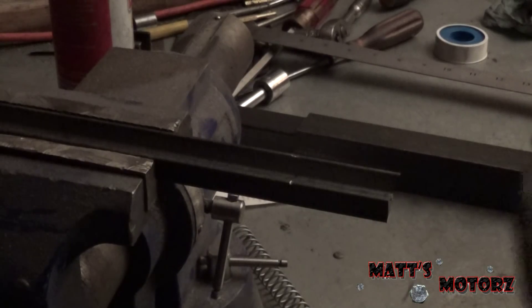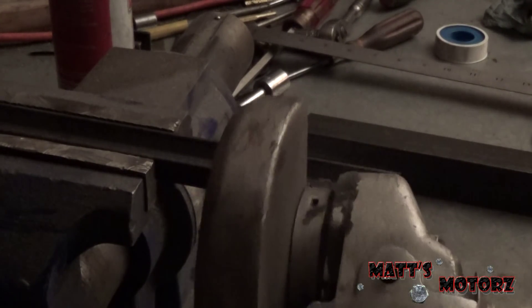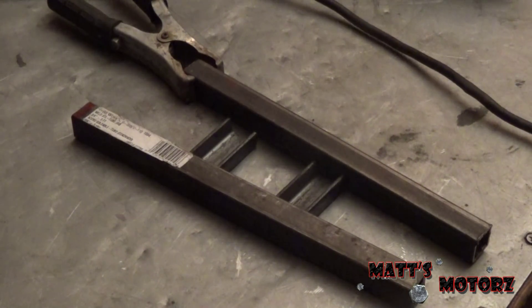I got the other one marked approximately with the file, let's cut it. Alright, I've got all these first two pieces set up and I'm just going to tack them into place, test fit on the shaft to make sure it works, and then I'll weld the rest of the way.